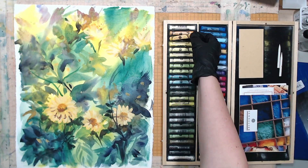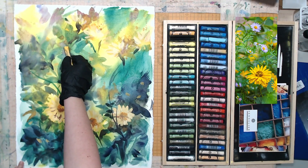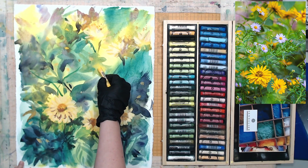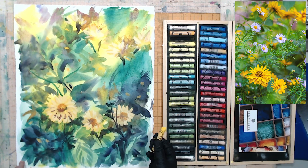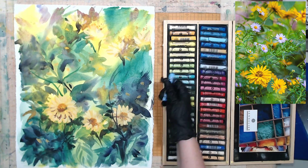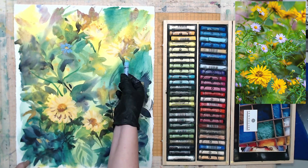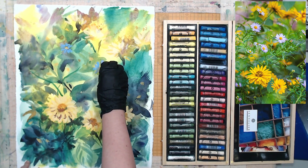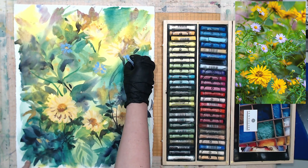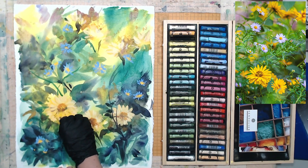The Sennelier pastels have a fairly big selection of colors. They're very soft, but at the same time they give you pretty good coverage — they're highly pigmented. The first thing I did was paint all those small details: all those tiny flowers I see in the reference photo, those little purple flowers that I completely lost in the watercolor underpainting. And you will see me working on those tiny little stems and leaves that are everywhere.